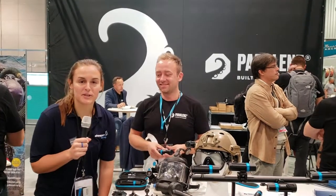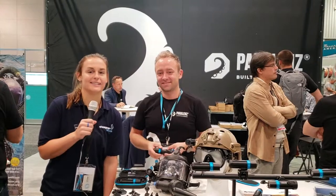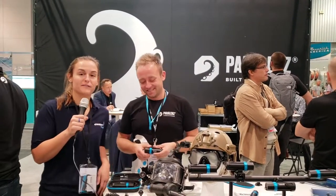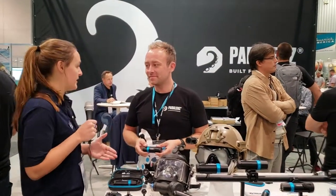Hey guys, it's Sarah from deeperblue.com. I am here with Jacob from Paralens at DEMA 2018. Jacob, how are you doing? So Jacob is going to first tell us about the body. Tell me what's new about the body of the Paralens camera this year.